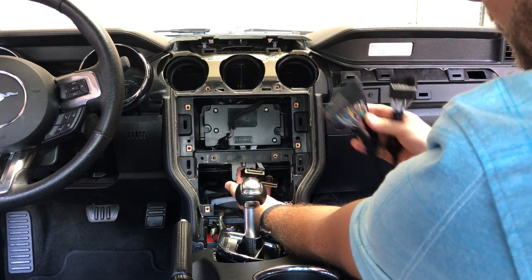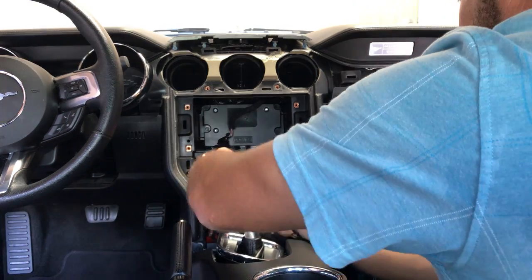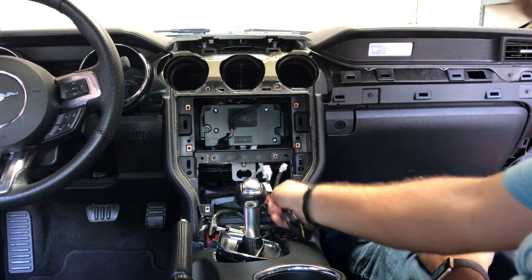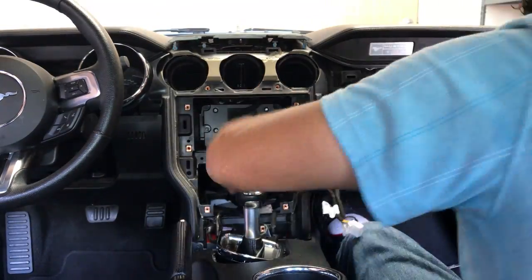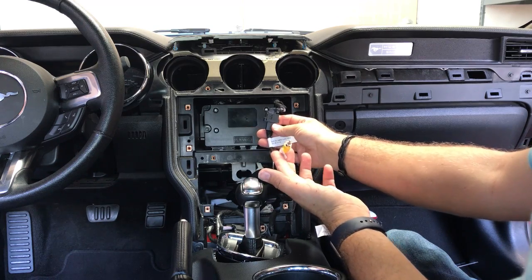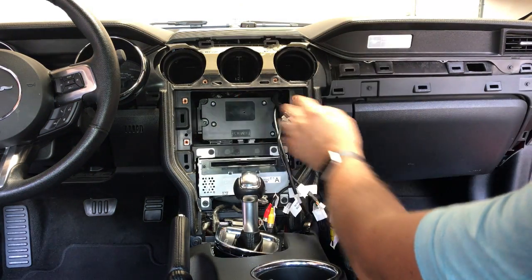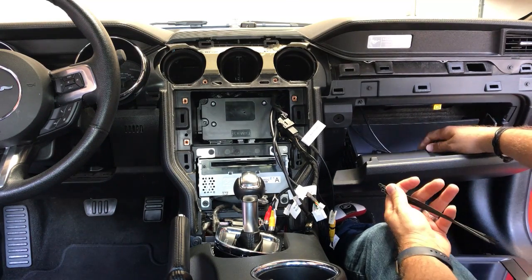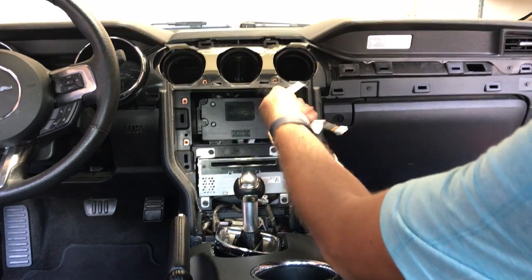There we've got our two T-harness plugs - we're going to T-harness that in. This side of our T-harness we're going to run up so that we can plug it into the screen we just installed. Take our adapter and plug it into where the factory screen was for our rear camera. Now that we've got everything run, I went ahead and ran our USB and HDMI into the glove box, which is the easiest install. Everything's going to plug into our screen adapter.